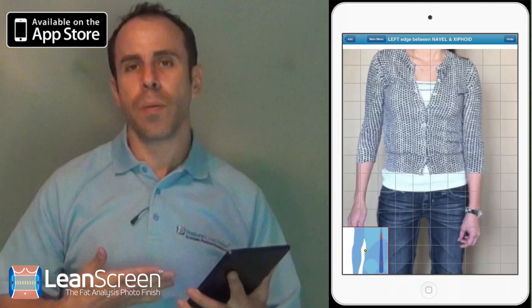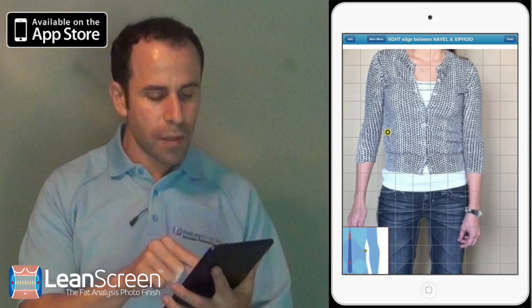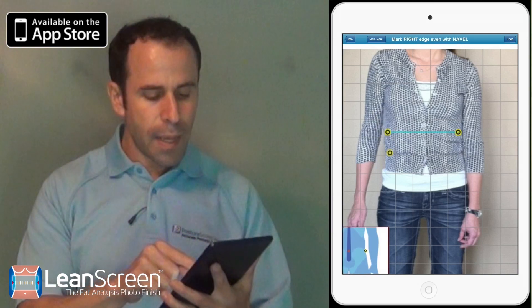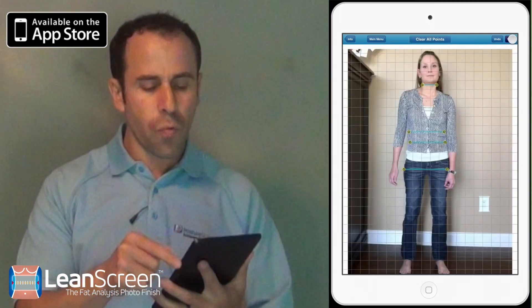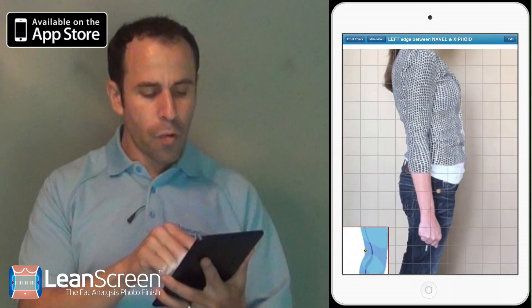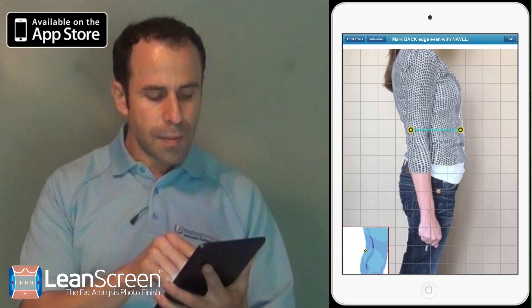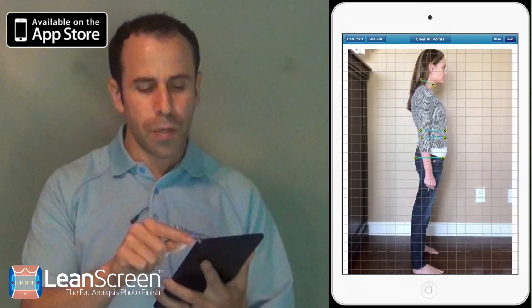I'm going to go ahead and click halfway between the Xiphoid and the Episternal Notch. She's obviously clothed, so I'm going to have to estimate a little bit more at the area of the abdomen. And then I'm going to go ahead and click her waist. Then I'm going to go ahead and click her neck again, estimate her elbows — they're just a little bit in the way — and do the small of her back.